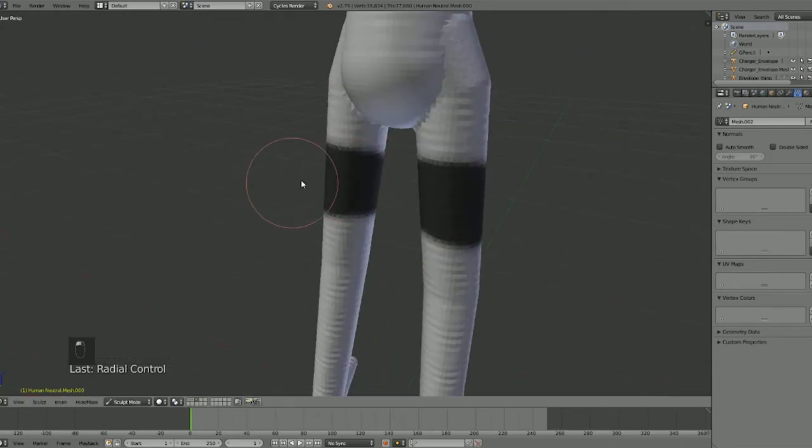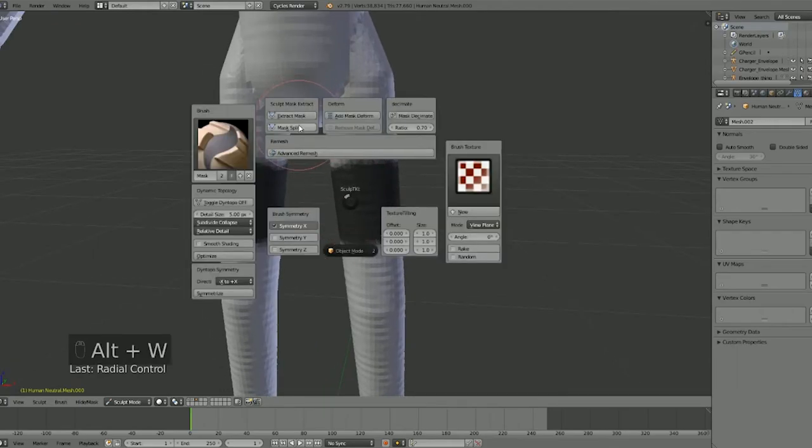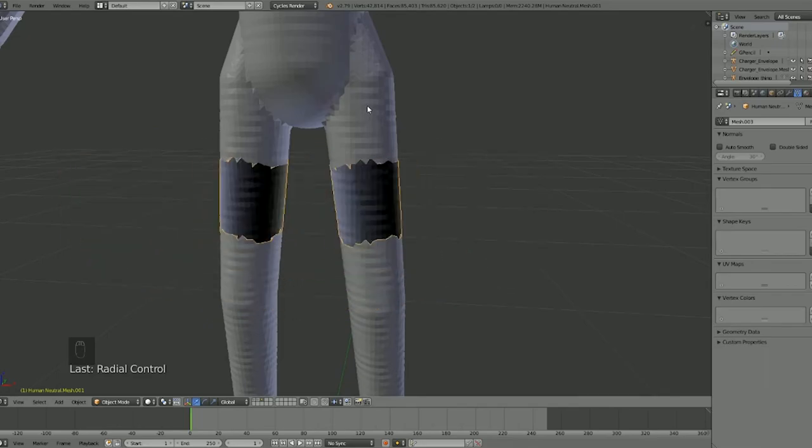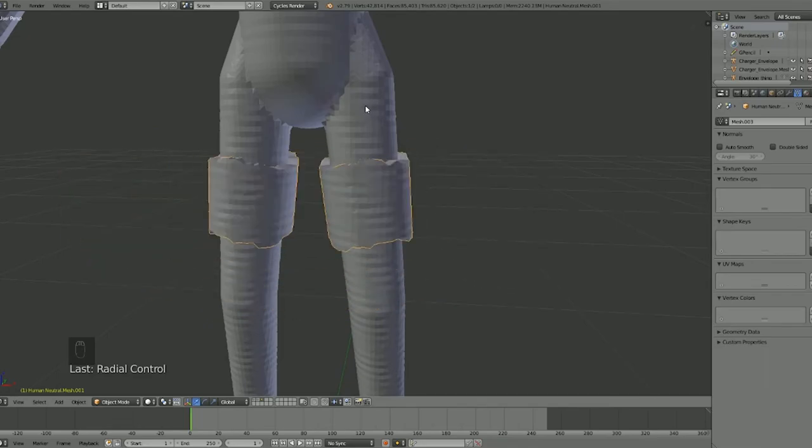If we go to Mask, let me turn this all the way up. There are a few tools with masking. So if we have this mask, we could extract it — what it does is basically creates a new mesh from the masked area. From there you can pull it out.